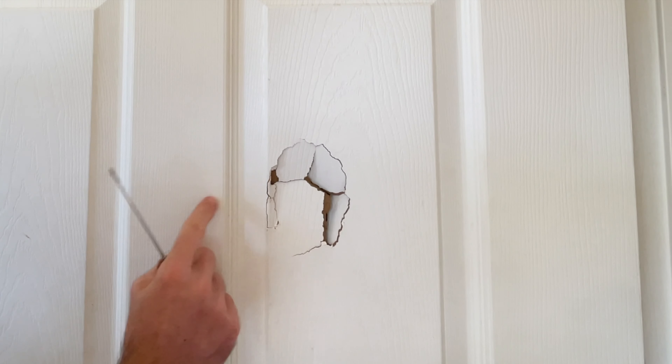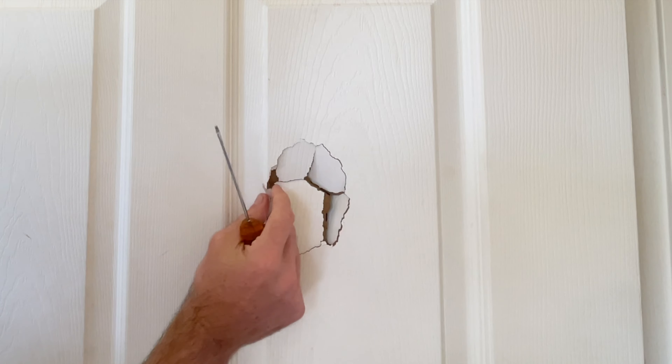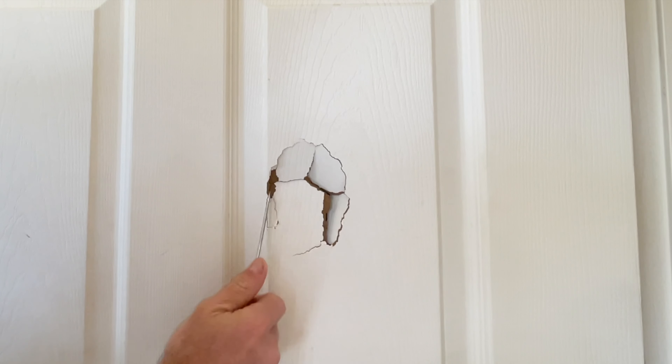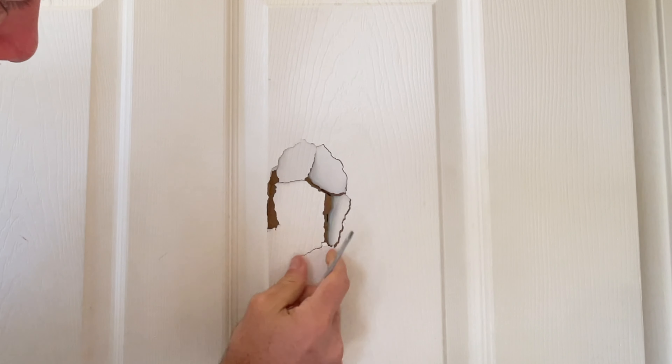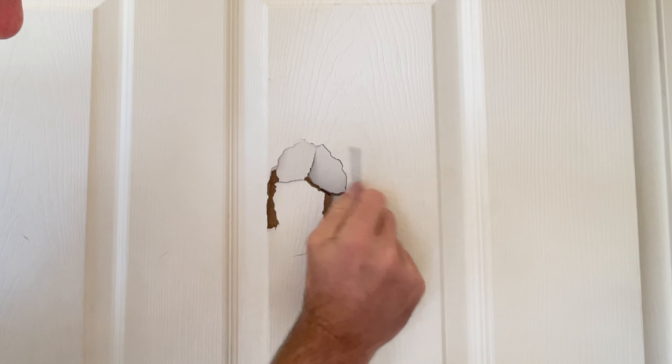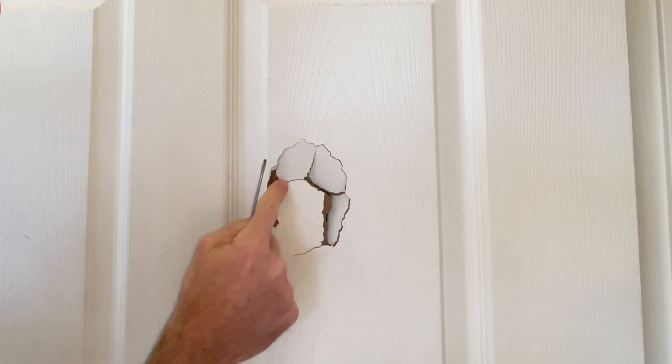First, I'm going to want to get rid of any loose pieces — so like this little piece here is loose, so we can get rid of that. This one is pretty loose, we'll get rid of that. Okay, I've cleaned up the loose pieces.